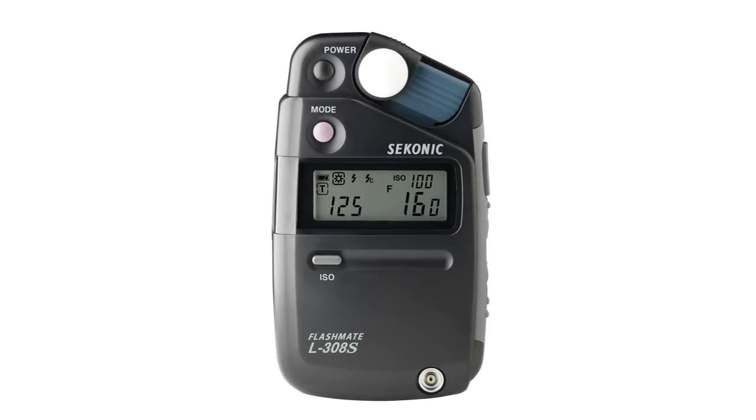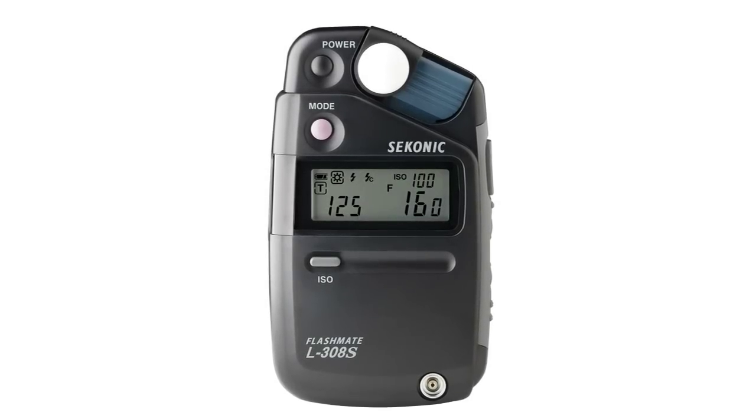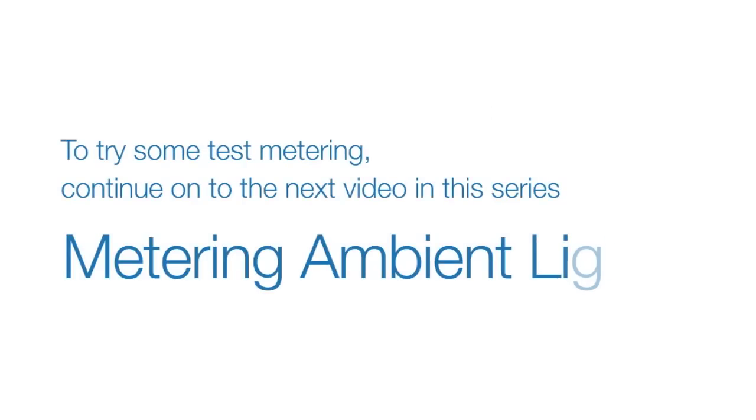This concludes our quick overview of setting up and operating the L308S. To try some test metering, continue on to the next video in this series, Metering Ambient Light.